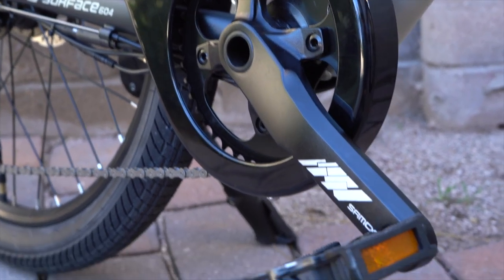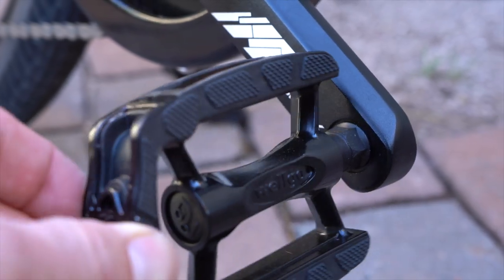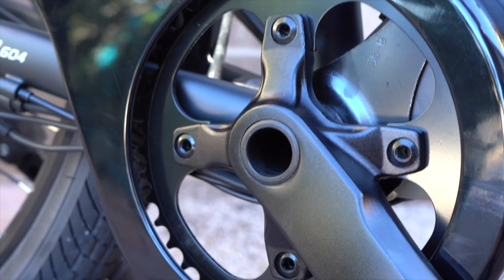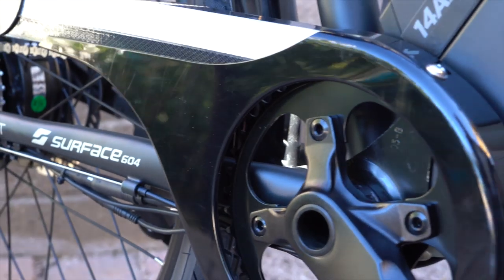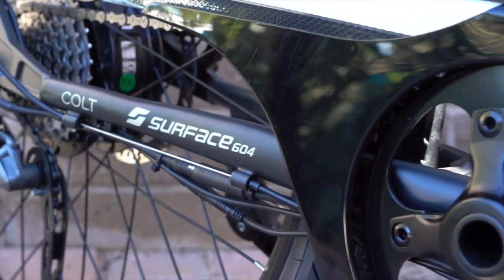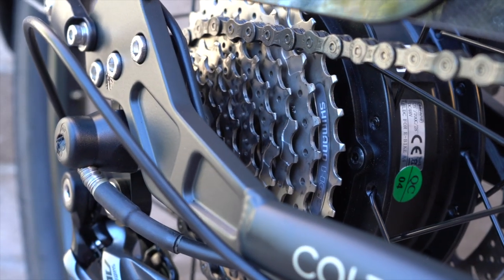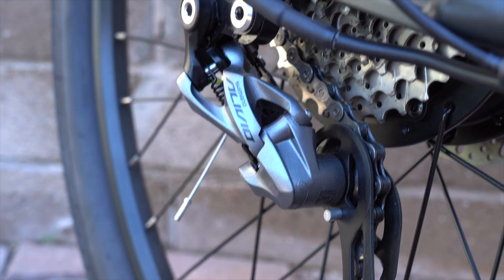Let's take a look at the drivetrain. There's the Welgo platform pedals with an aluminum body, a rubber grippy surface, and reflectors on both ends. Then there's the Samox crankset with a hollow axle design — a pretty modern style crankset with a 42-tooth chainring. There's a nice chain guard that protects your pant legs from the chain and goes all the way back to the cogset area. This is a Shimano 9-speed cogset with an 11 to 34-tooth range, and the Shimano Alivio rear derailleur shifts through that cogset.